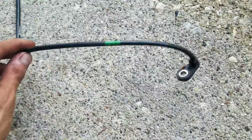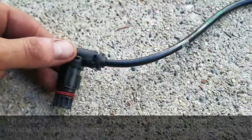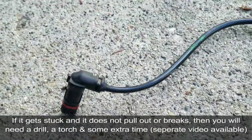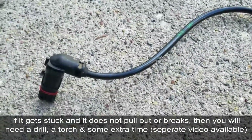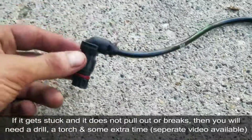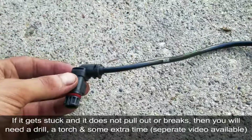And that's it — that's how you remove and install a new ABS wheel speed sensor. Keep in mind: if your ABS sensor comes off with ease and you can put the new one in, the job won't take that long. However, it could get stuck, in which case you'll have to drill it out. But that's how you install a brand new ABS wheel speed sensor.